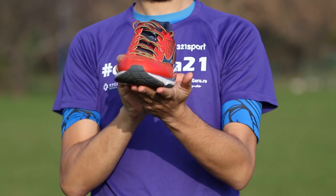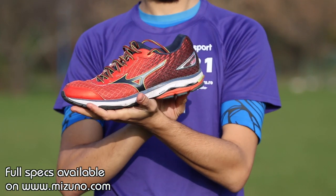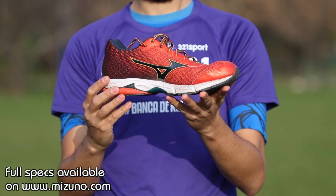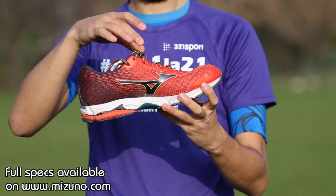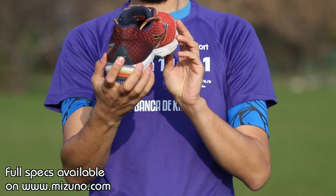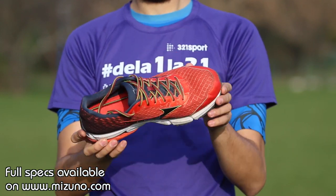Here's what the producers had to say: The Wave Rider 19 is ideal for neutral runners looking for a durable and responsive shoe with an amazing underfoot feel. This lightweight men's running shoe is cushioned for superb softness, allowing you to run further than ever before. The upper is made of DynaMotion Fit — a shoe upper that moves with you and emulates the motion of your foot. Air Mesh technology is incorporated for superior breathability and comfort.